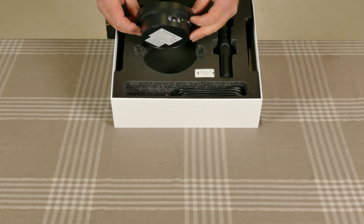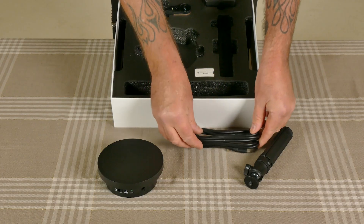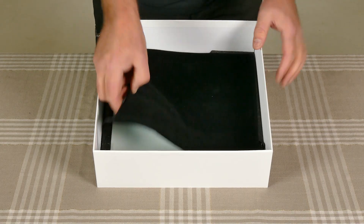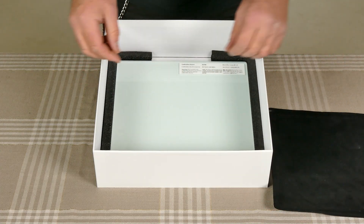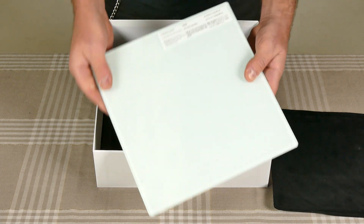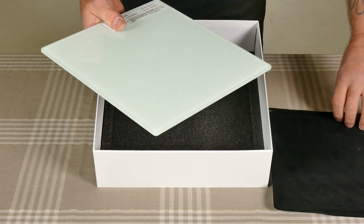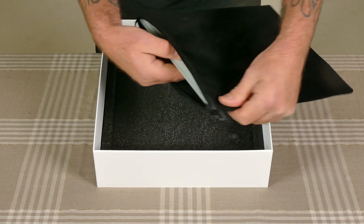Revopoint supplies everything you can possibly need to get you started. Starting off with the turntable, there's the tripod, the cabling you need to connect that head unit, and also some daylight filters if you're scanning outside. In the bottom of the box, which I almost missed, you get a velvet pouch and a glass plate — that is a calibration plate. If you're going to calibrate something you need a whole bunch of markers, and that happens to be on the opposite side of that plate. Once you're finished using it, it just slips back into that velour safety pouch and stows away.